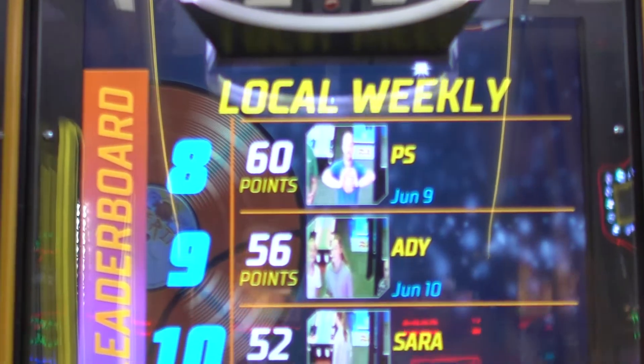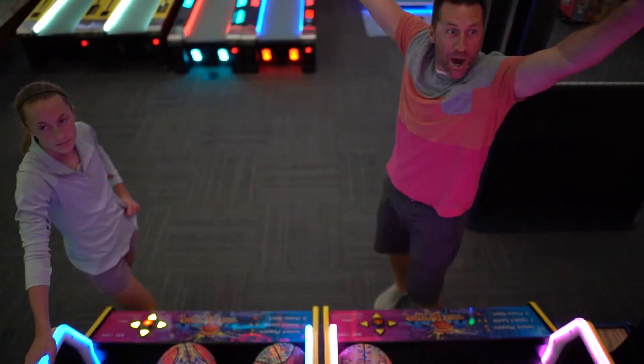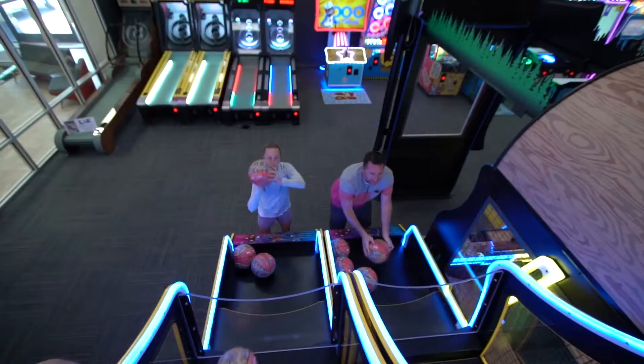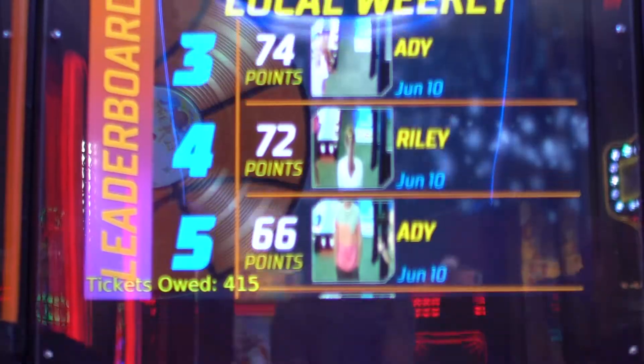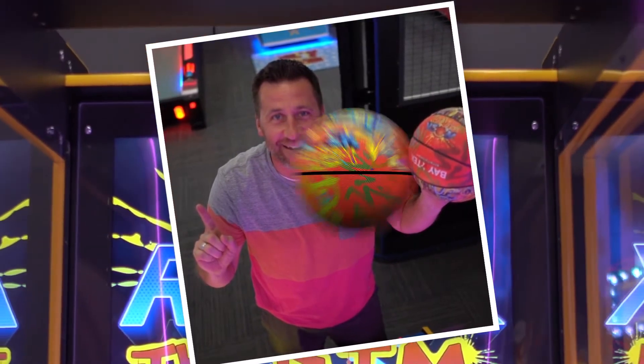Race your way to the top of the leaderboard in this classic time battle for points where the highest score wins. Sink multiple in a row and you're on fire, racking up double and triple the points. Regardless of where you place, say cheese as you smile for the camera and claim your leaderboard position.